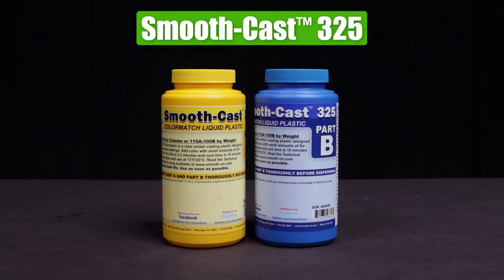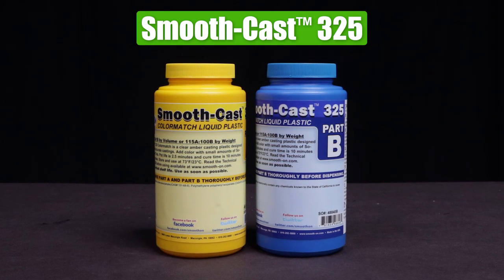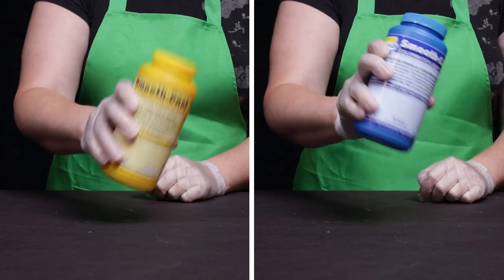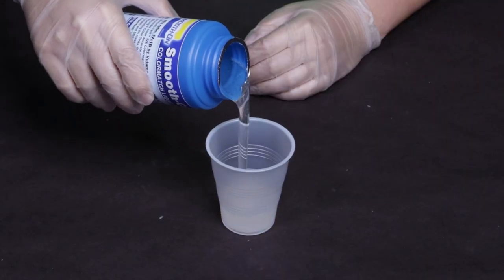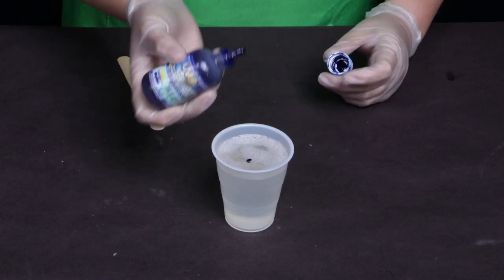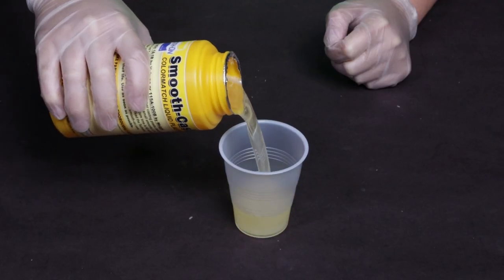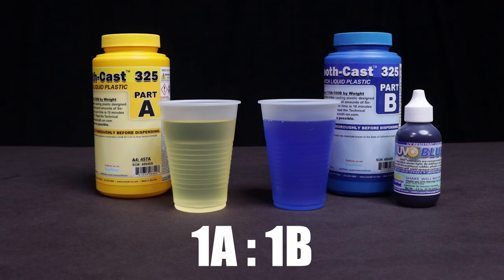Smooth-Cast 325 urethane resin is a color match material. It's clear amber in appearance so it'll be translucent when cured, making it ideal for my project. To pre-mix I shake part A and part B thoroughly with the lids secure. Since part A is moisture sensitive we dispense part B first and add some colorant — this is UVO blue. Just a drop adds a lot of color so a little bit goes a long way. It'll help diffuse the light when I light it up with an LED. Because Smooth-Cast 325 is a one-to-one by-volume mix we need equal amounts of part A and part B.